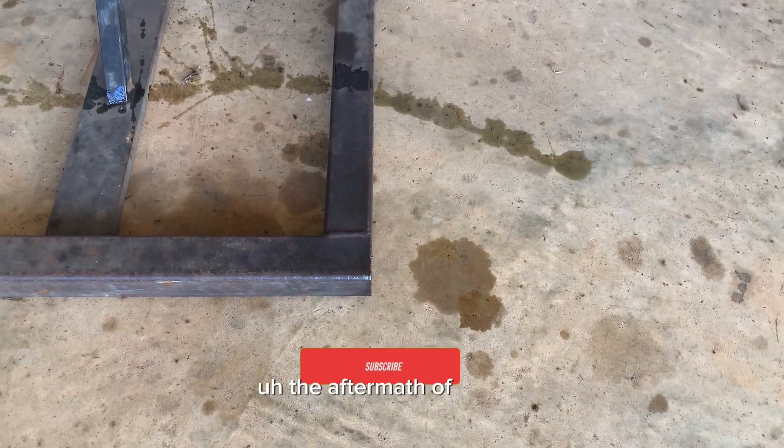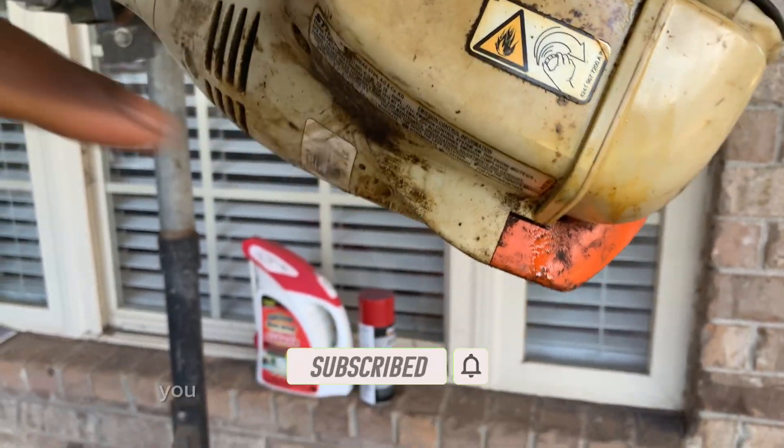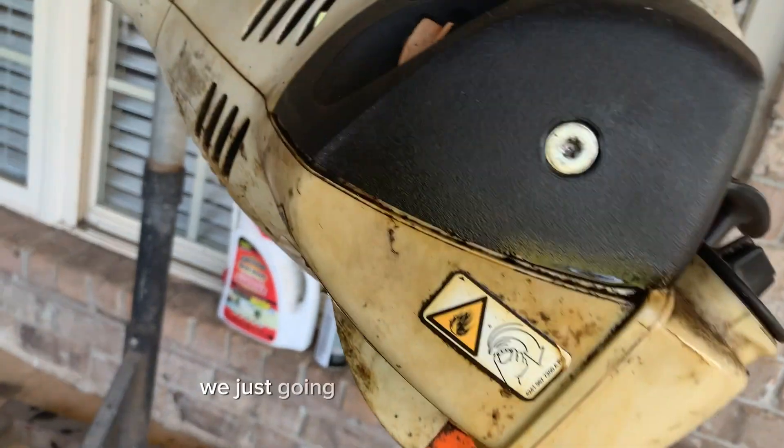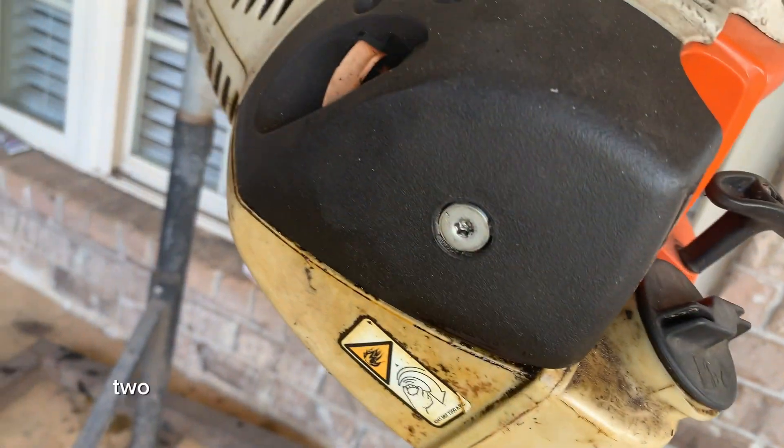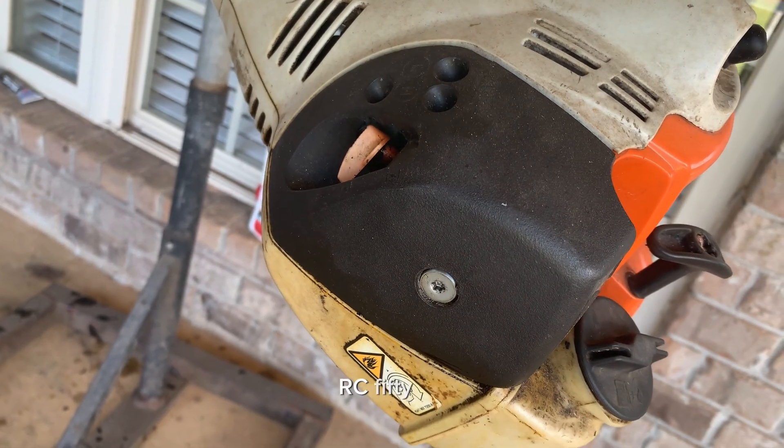To fix that, we're just going to replace the carburetor. You can see it running down right here as well. I'll take you through the steps of what it takes to replace the carburetor on an FS RC 56.